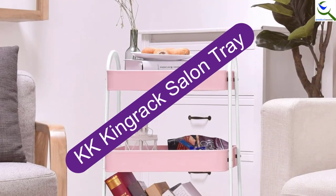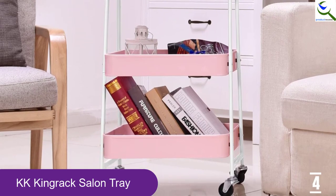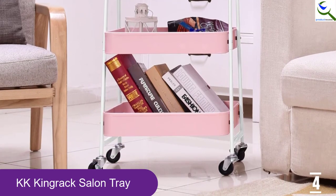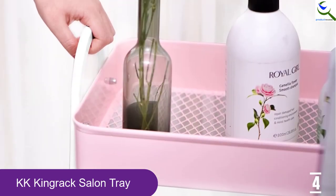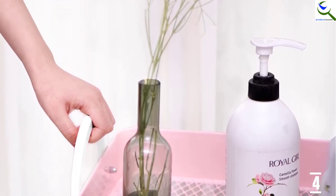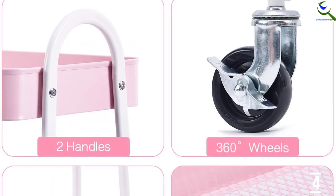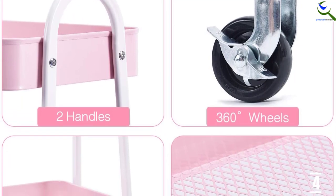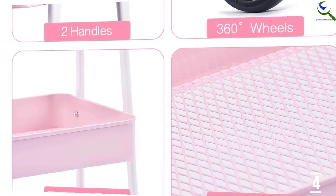Moving on at number 4, we have the KK Kingrak Salon Tray. This model has three large baskets that deliver adequate space for your daily storage, and its assembly is easy. It can be used in the office to store cosmetic documents, store dishes in the kitchen, and personal items in the bedroom. It is manufactured by a commendable brand using high-quality steel, which makes it long-lasting. The triangle-shaped metal frame delivers enormous support, and it also has four strong metal wheels that aid in rolling the tray in different directions.